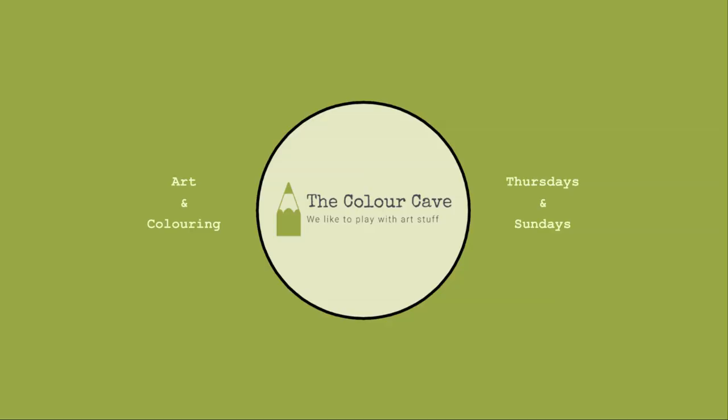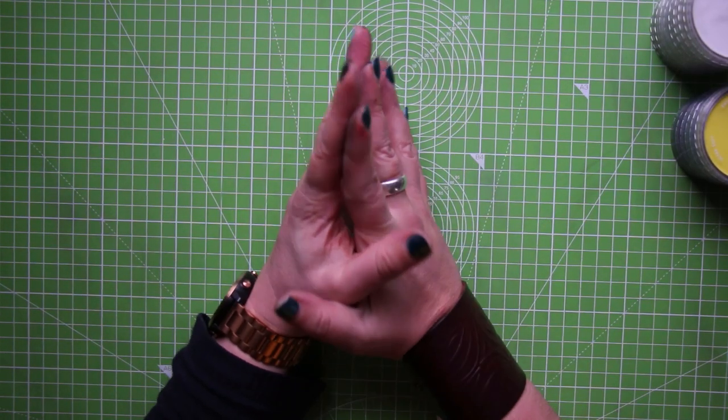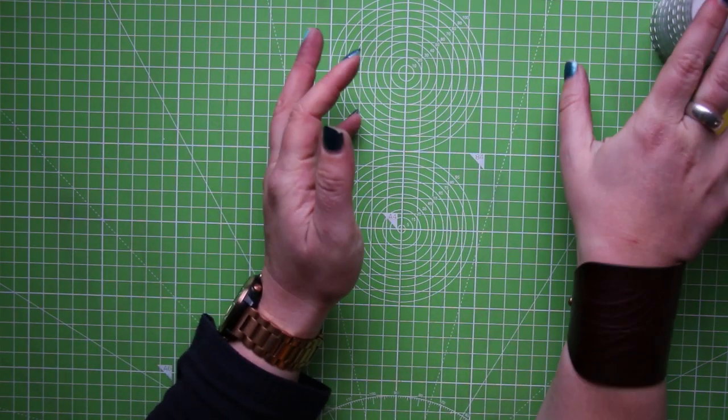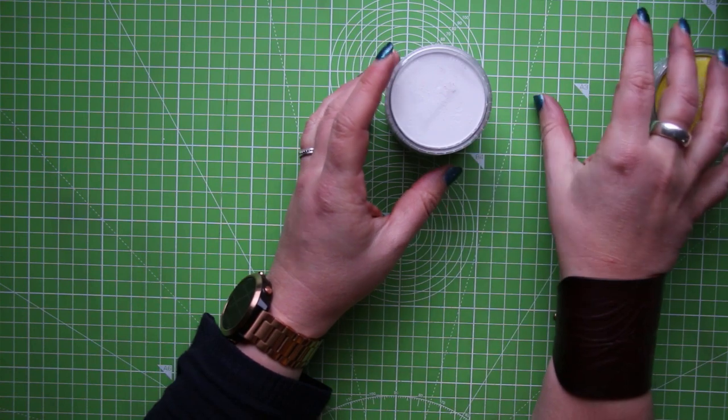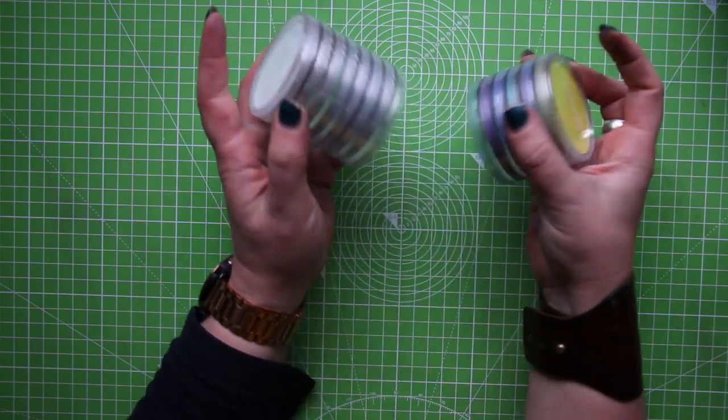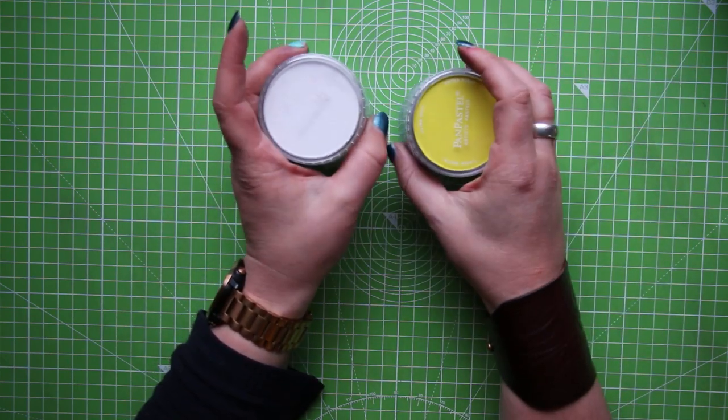So with all that out of the road, let's get to top down view and we can get going! Today we are going to attempt two landscape pictures using our pan pastels and just see if we can create something. That's about as high as my expectations are getting today.